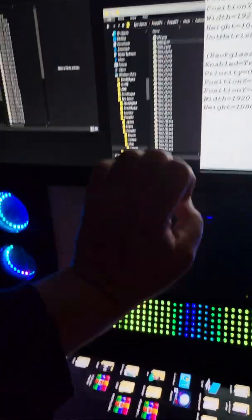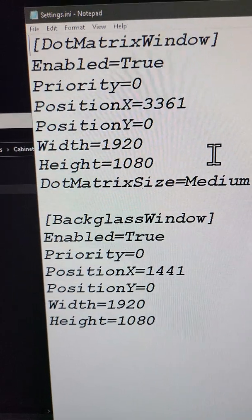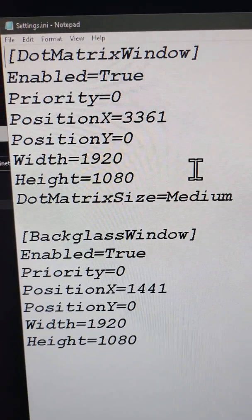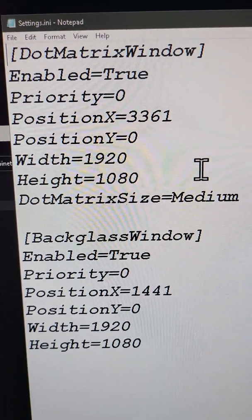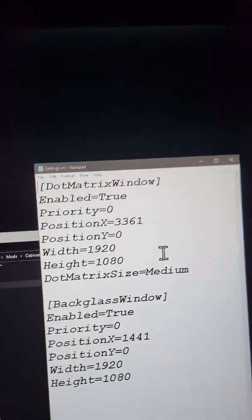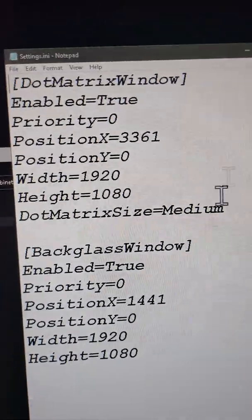If you have the AtGames 1440p playfield, a 1080p backglass, and a 1080p DMD, that's exactly what you put in there as your numbers. Double-click on that settings.ini and put exactly what I'm showing you here — put those numbers in, then hit File > Save. Don't forget to save it.